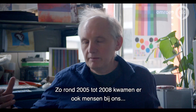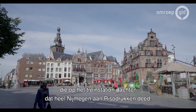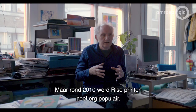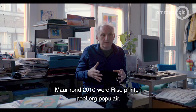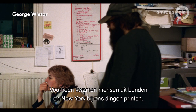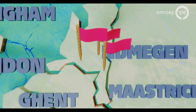I remember that around 2005 or 2008, people were coming to the railway station and they would think the whole of Nijmegen was Riso printing — everything would be stencil printing all over. But what happened after 2010 is that Riso printing became very popular. Before that, people from London or New York came to us to print, and now there are Riso printers everywhere.